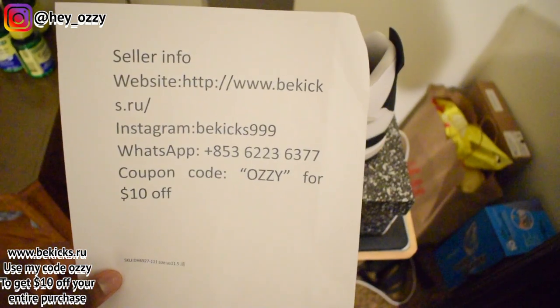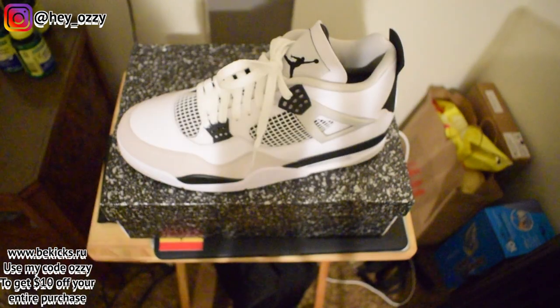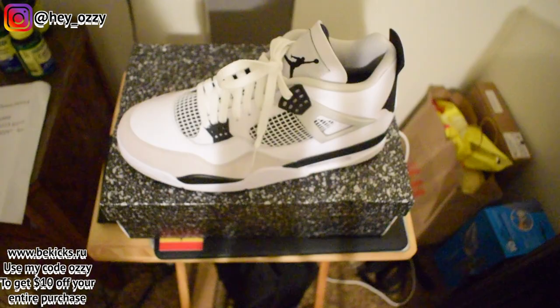If you use my code OZZY, you can get $10 off your entire purchase. So go ahead and do that, save yourself some money. Anywho, let's go ahead and get straight into the review.